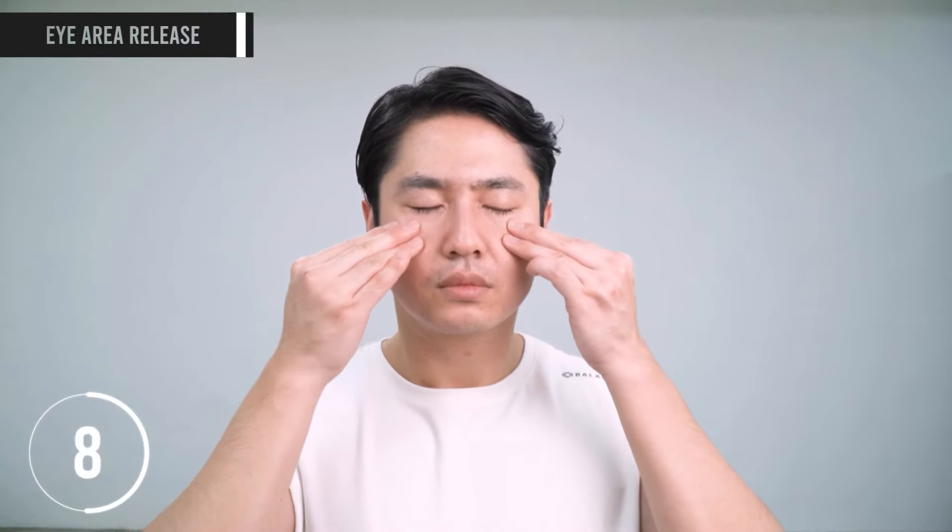We also massage the muscles below the eye — the levator labii and the nasalis. If these muscles get tight and short, it can cause uneven eyes, uneven eyebrows, and imbalances in the nose.